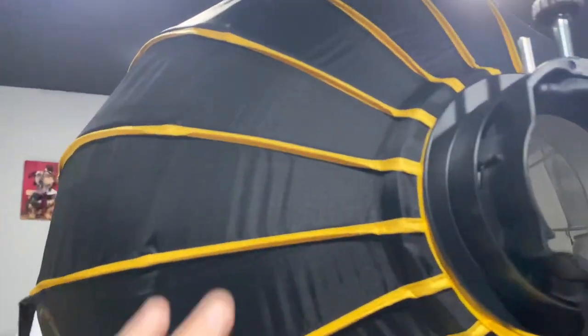Now I'm not gonna lie — I wish it wasn't in this kind of bumblebee color. It drives me nuts. I mean, really? Do we need to put that? We know you're from Glow, man.